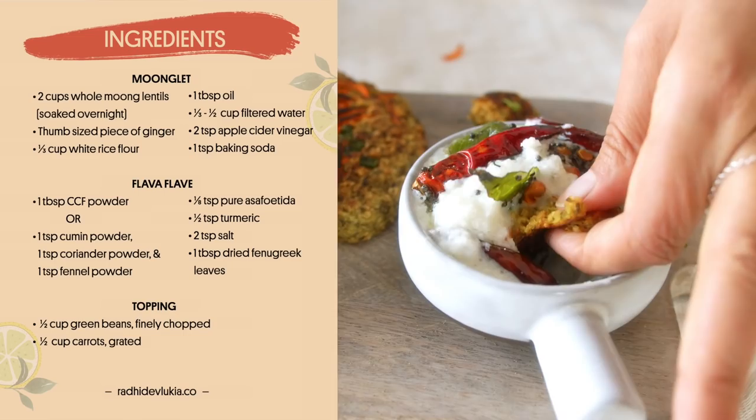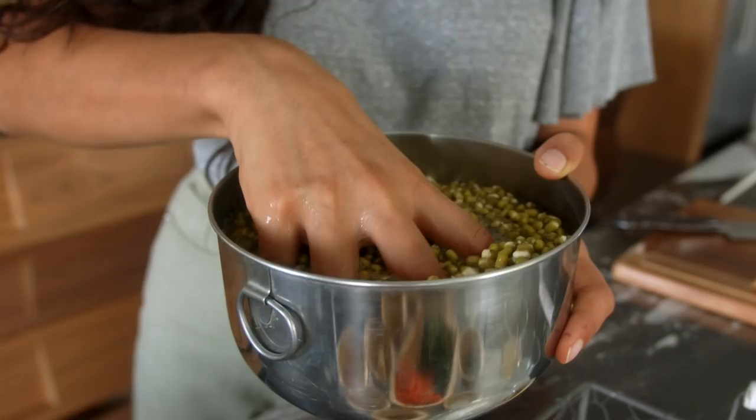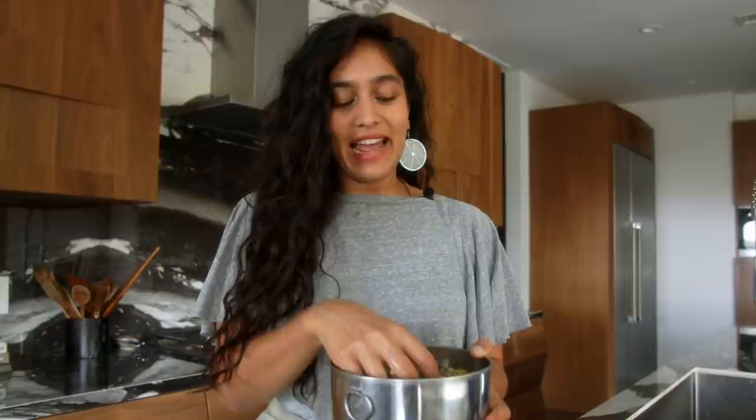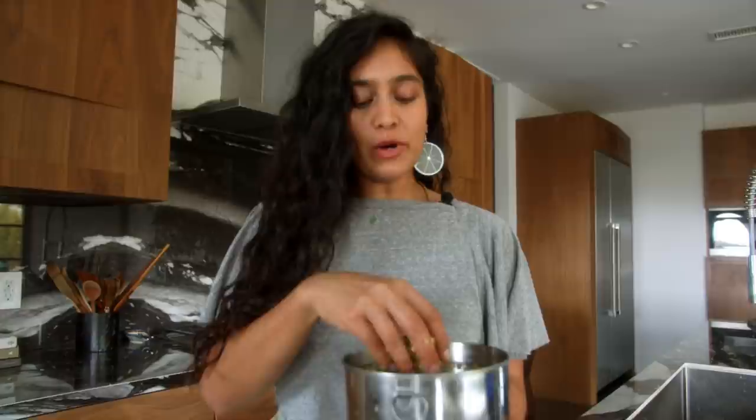First of all, we're going to make the batter — that only takes three ingredients. We're going to be using our soaked mung. As you can see, these have been soaked overnight. I've even tried soaking them over two nights and they're even fluffier. The reason we soak them is because a lot of lentils and pulses have something called saponins — a protein which actually causes a lot of the gas and bloating you sometimes feel after eating them. Soaking them in water helps release those, as long as you wash the water out until it's not cloudy at all.